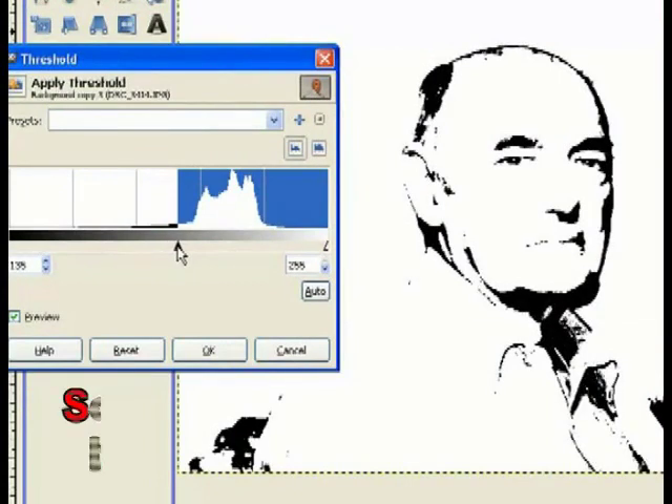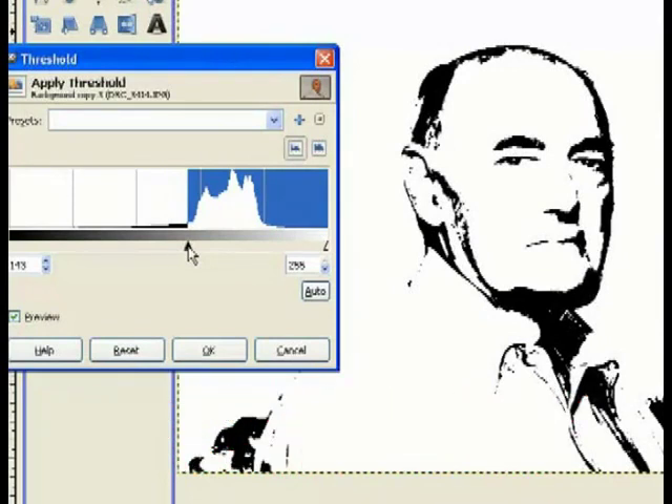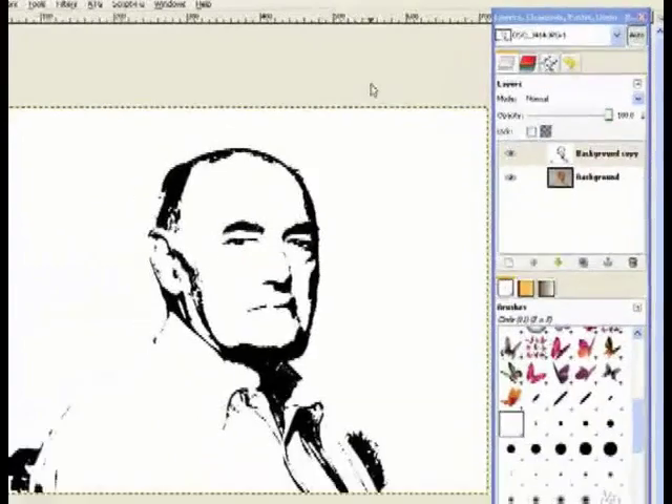Bring it up just a little. Some use the desaturation mode, but in this particular image it took too much of the detail away. You want the heavy look as though it's a stencil. That's pretty close — click OK.